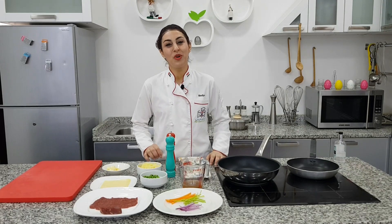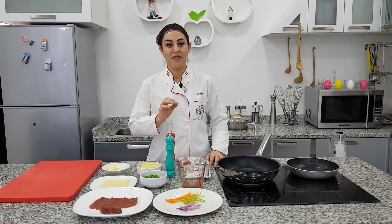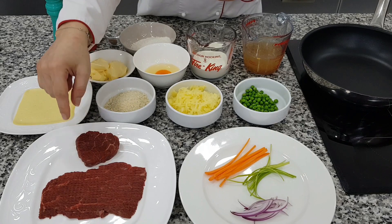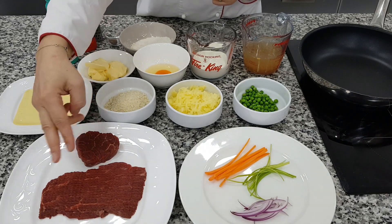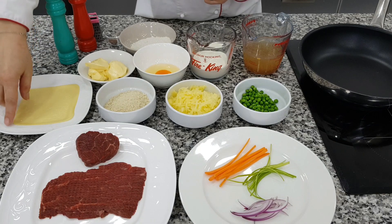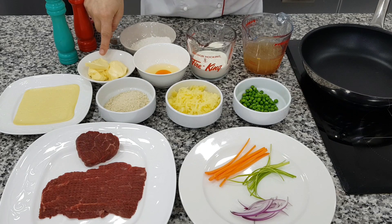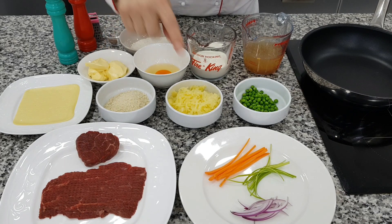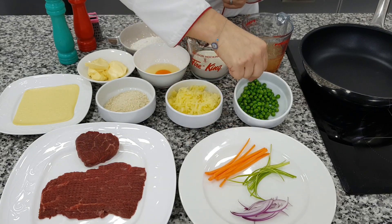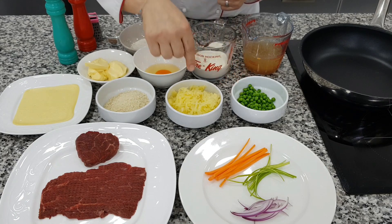Hi, I'm Badia. I'm going to show you a special plate using US beef. My ingredients: I used filet US beef 160 grams, divided into two pieces — one flat and one whole piece. One slice of cheddar cheese, two spoons of butter, carrot, leeks, and onion for stuffing.